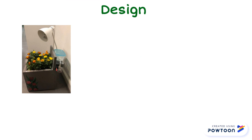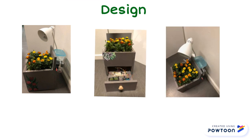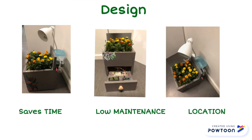The smart flower pot design takes care of three main issues with gardening: time, maintenance, and location. You do not need to take time out of your day to care for your plants. It does all the work for you so that you don't have to worry about basic maintenance, and it's ideal for indoor locations if you prefer not to use outdoor space to garden.